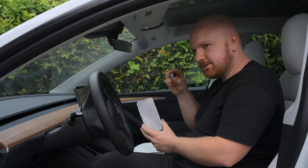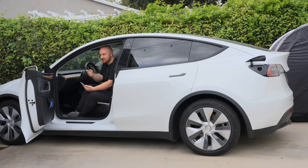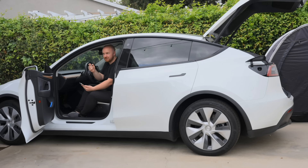The first button: one click opens the glove box, and two clicks will open the charge port. My second button: one click opens the trunk, and two clicks opens the front trunk. Then I can click once again to close the trunk.